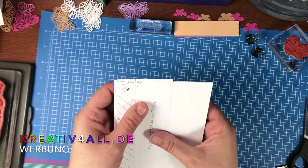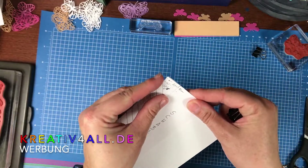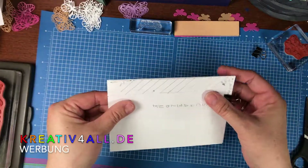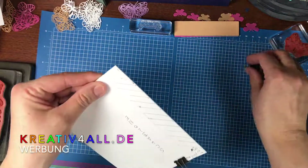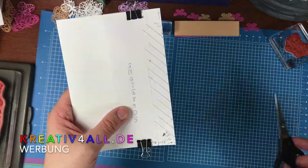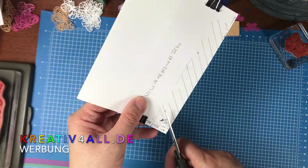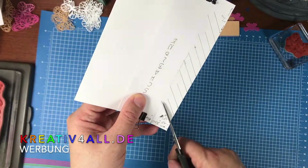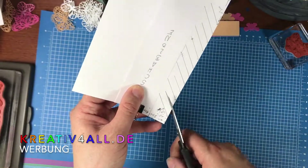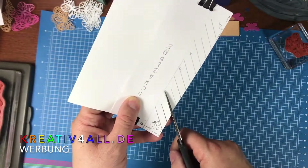Die lege ich jetzt hier an im gefalzten Zustand und bringe sie ordentlich an meine Grundkarte im geschlossenen Zustand an. Diese Striche habe ich gemacht und die werden eingeschnitten – immer einer länger, der zweite kürzer. Und das mache ich jetzt mit allen Schnitten.